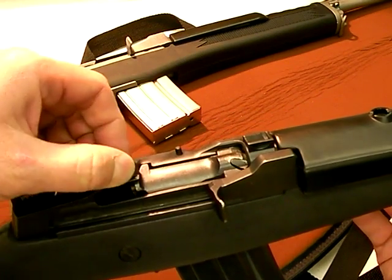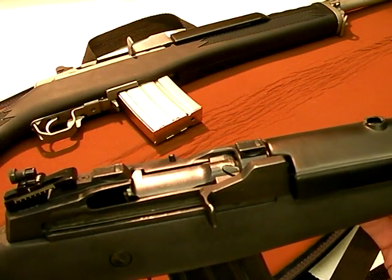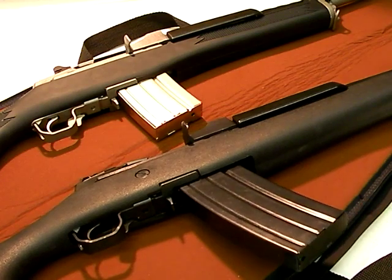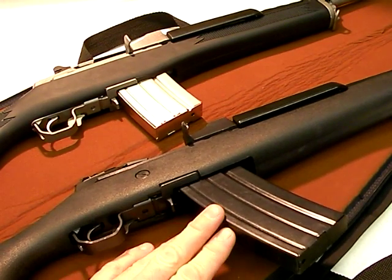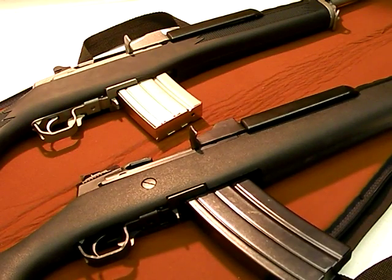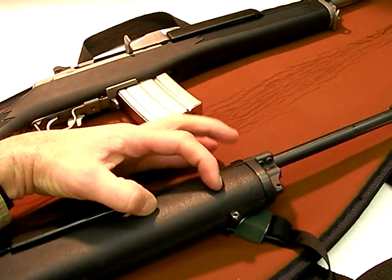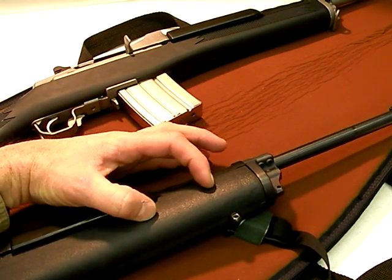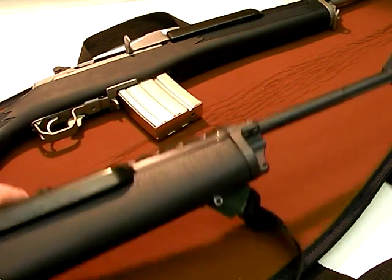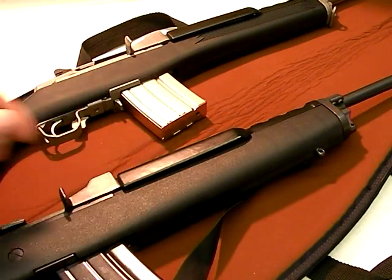So I think the Mini-14 as an optics platform blows — even if you do mount a scope you only have two mounting points, limiting how far forward or back your optic can actually move. The magazines are generally steel, so they're going to be more expensive and heavier to carry. It's not quite as versatile for configuring as an AR-15 — if you want to mount a light, you can use a section of tactical rail like Ergo Grip makes and screw it into your stock, but it's still not as versatile as the AR-15.